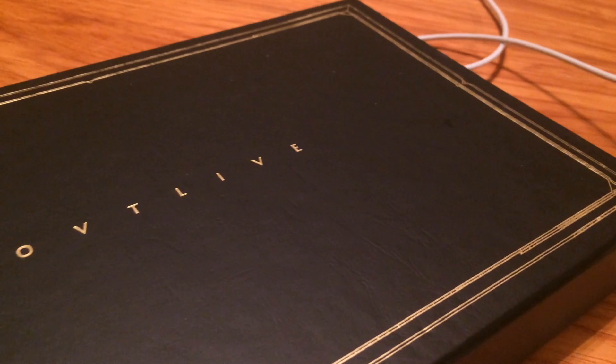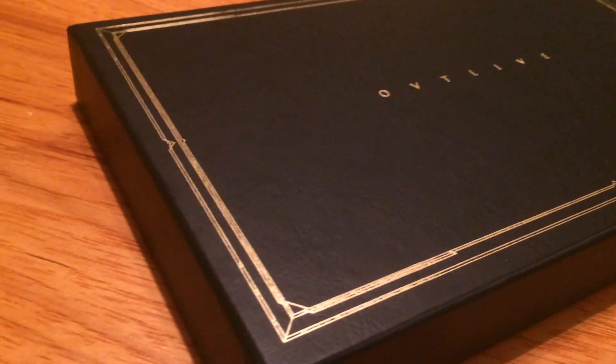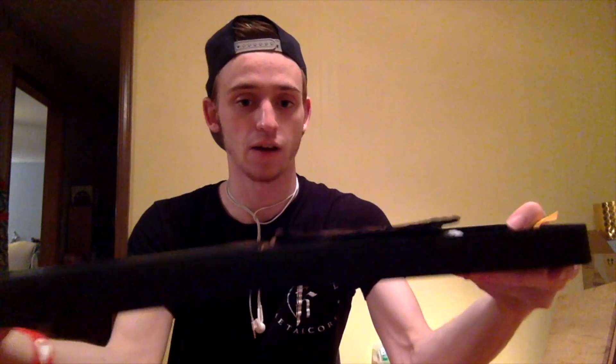So I got the pre-order box — this is the box it came with. I'm a huge hipster, so I'm all about this kind of stuff. Solid black with the gold highlights, album title there — really nice little box, pretty sturdy.